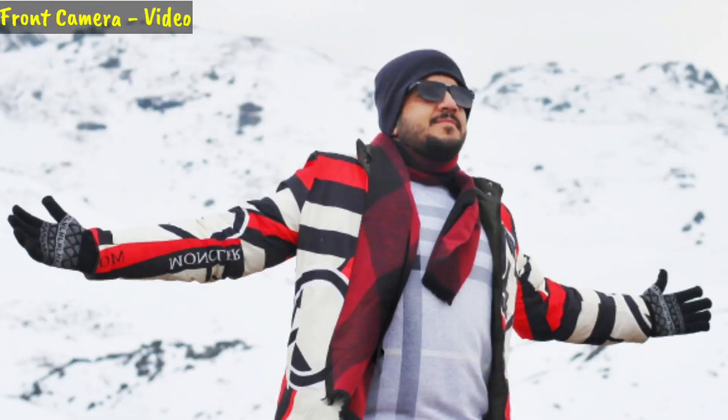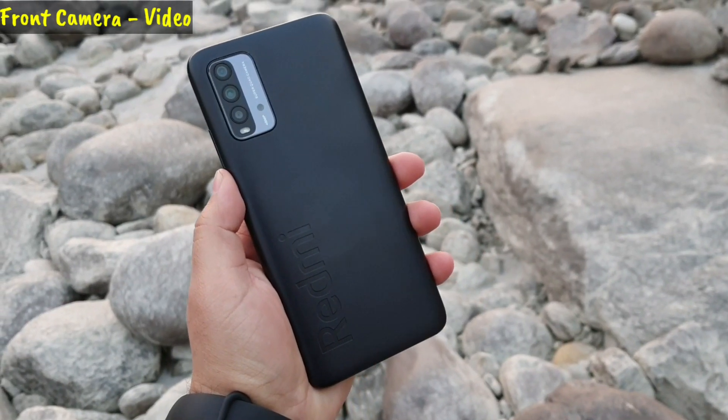Hey guys, welcome to Smart Device Style camera testing of the Redmi 9 Power. I am in Olli, Uttarakhand, testing the Redmi 9 Power. The front camera is 8 megapixels and this video will cover full details of the camera — all shots may not be covered but I will try to cover as many as possible. The audio is recorded from the internal mic.